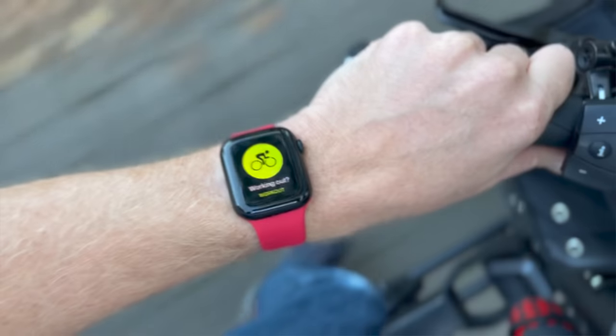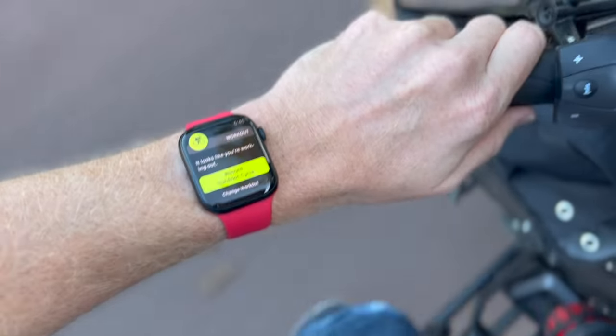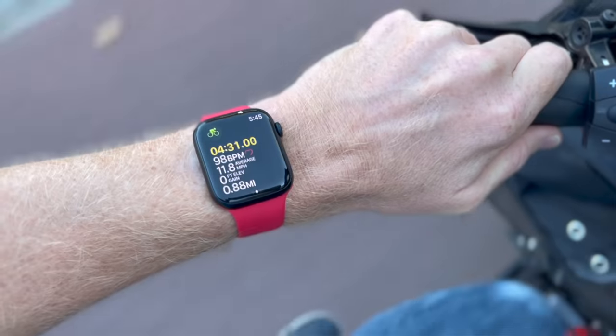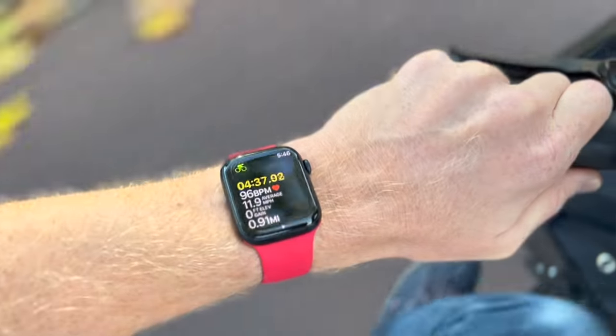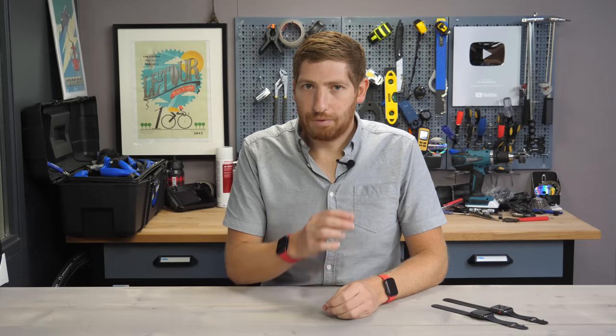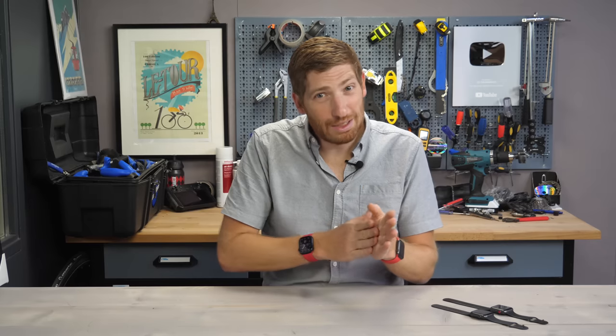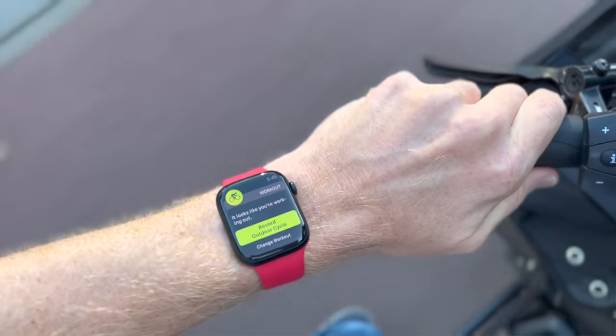First up on the new sport and fitness features is automatic cycling detection. When you're riding outdoors, within a couple of minutes of you starting to ride, it'll pop up a message saying it would like to start recording this ride. Interestingly, it actually backdates that recording — not the GPS start, but some of the heart rate data. I've been using it over the last month and found that sometimes it detects within a minute and a half, sometimes five or six minutes. It's useful as a quick reminder in case you forgot to press the start button, but I wouldn't consider it a replacement for pressing start yourself.